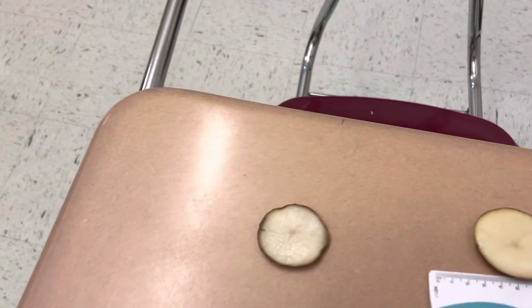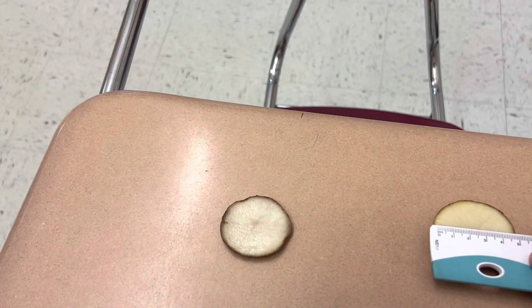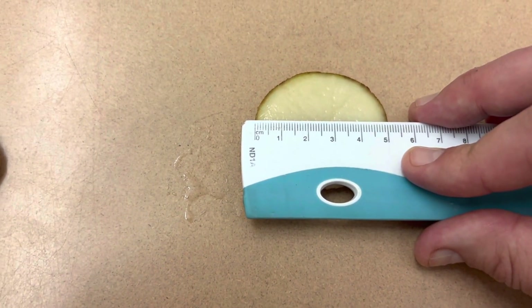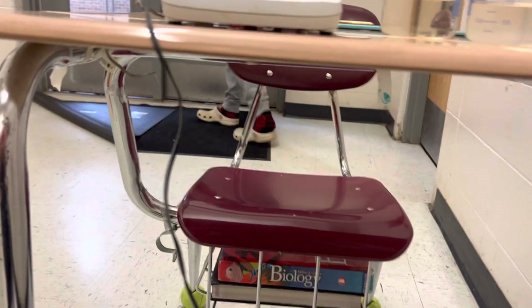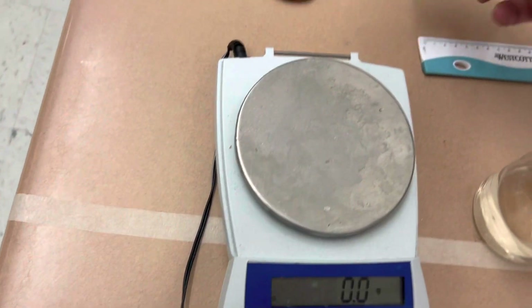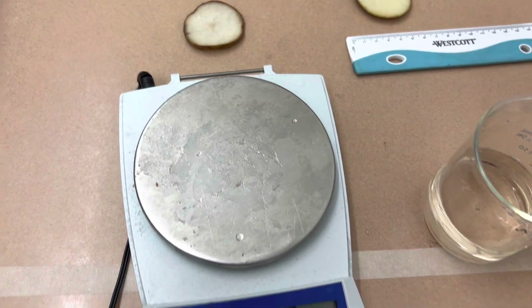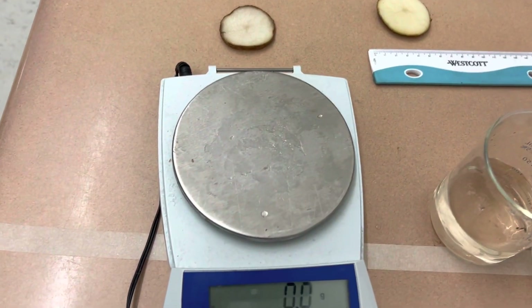Let's take the measurement of this too. If you look on here, that's about 5.1, maybe 5.2 centimeters. And if you remember previously, that was smaller than that — so it's bigger now. Those are our data: the one in the regular water is firmer and it got larger; the one in the salt water is actually smaller. Write your conclusion and your data. This data that you wrote down should be in your results section of your experiment.